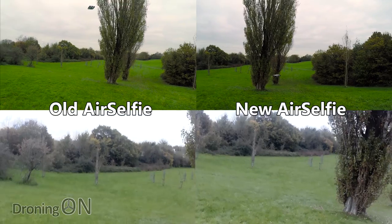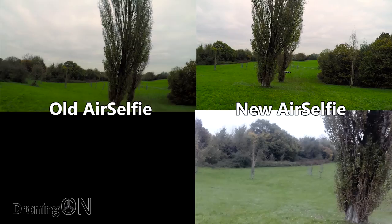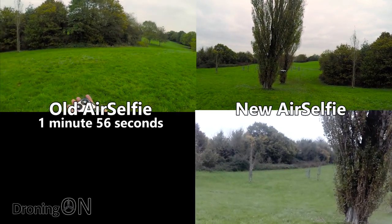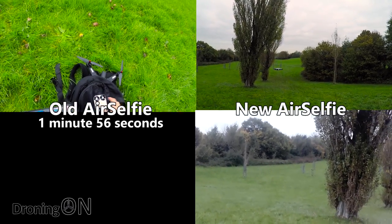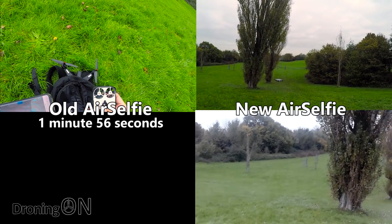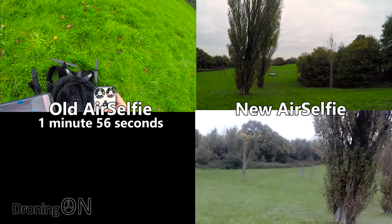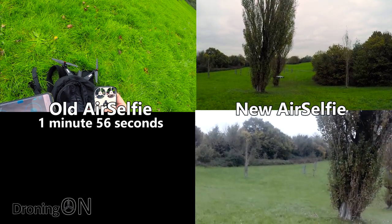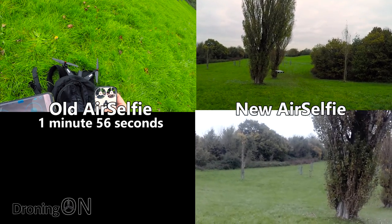We've got a low battery warning on screen. Stopping video recording and landing — love the sound this thing makes when it lands. That's the old AirSelfie done. It could be my imagination, but the new one does seem to fly for slightly longer, which wouldn't surprise me as it appears lighter — perhaps they've slimmed down some components to make them more optimal and efficient.